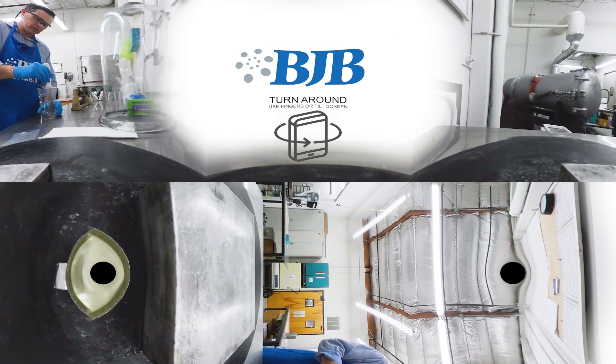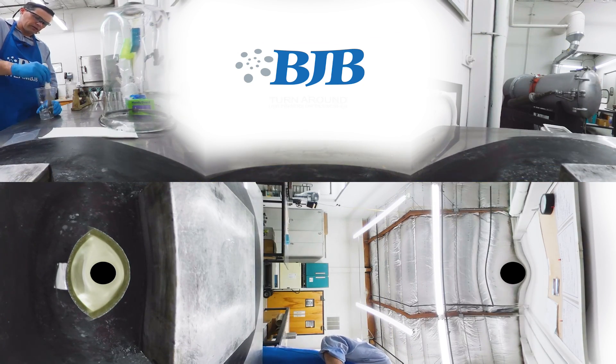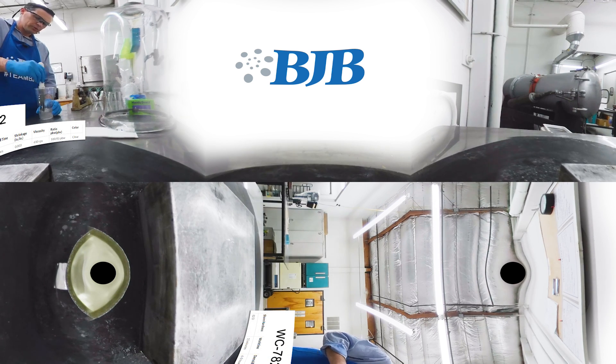Today in the R&D lab, we are mixing up a small batch of our water clear WC782. This is a very clear, rigid urethane that has about a 15-minute working time.